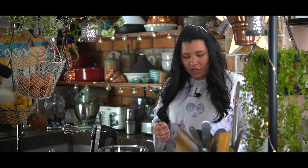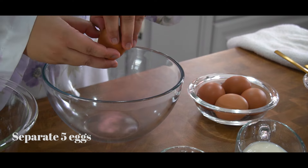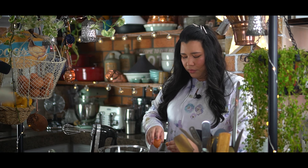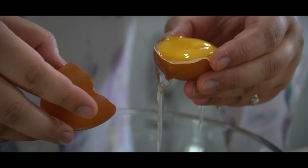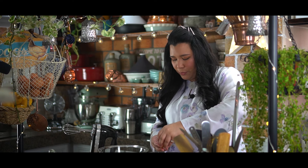First we're going to separate the egg whites and the egg yolks. You can catch it with your hand if you're more comfortable with that. Make sure that you don't get any of the yolks in the egg whites, because you're going to whisk this into a meringue later.